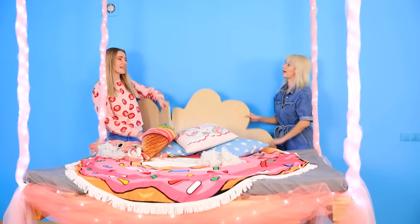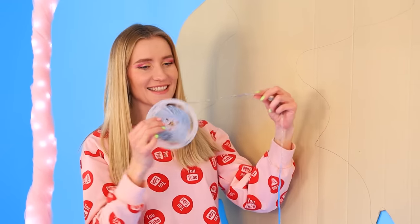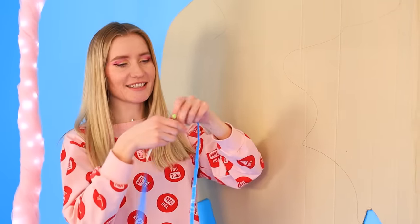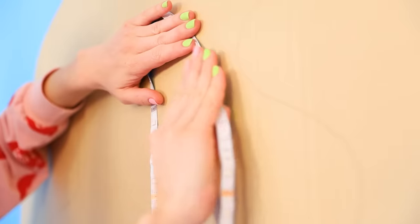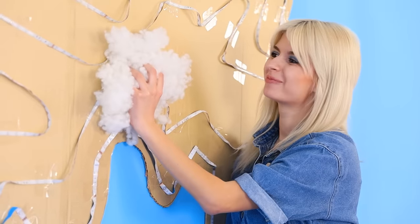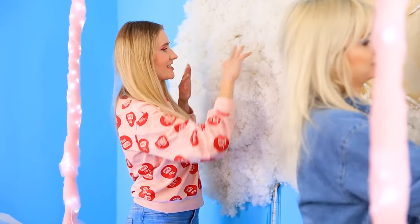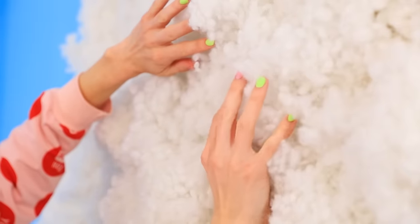Wow — why didn't I think of it myself? Hang a cardboard cloud stencil on the wall! Guess what — LEDs, of course! Spreading the strip evenly over the cloud! Now it's time to glue some stuffing! Boom — and it's ready! This is satisfying heaven! The main thing is not to leave any gaps!